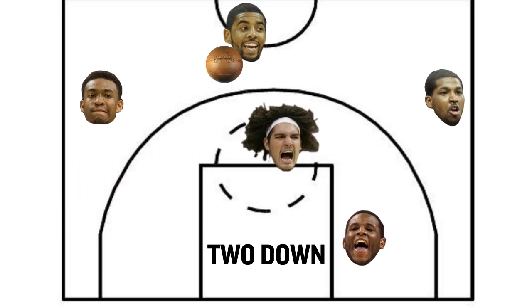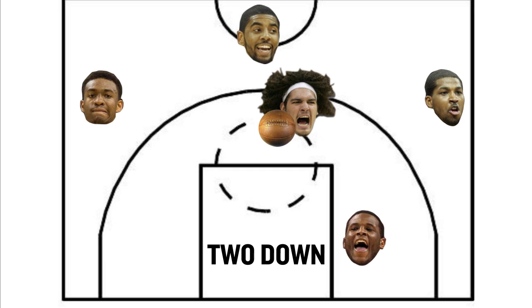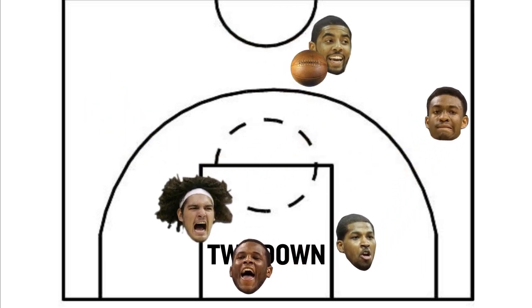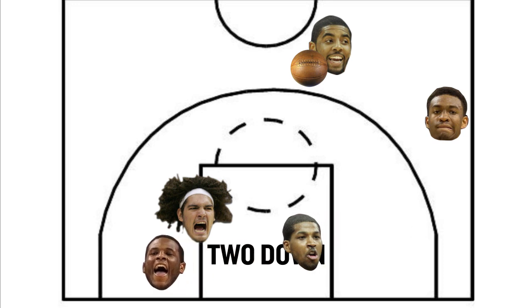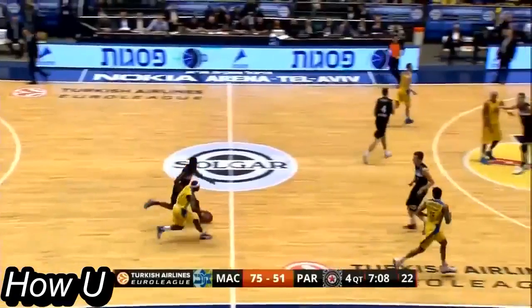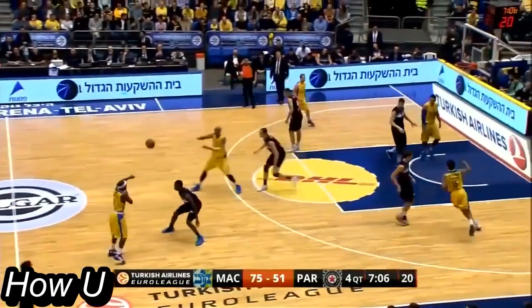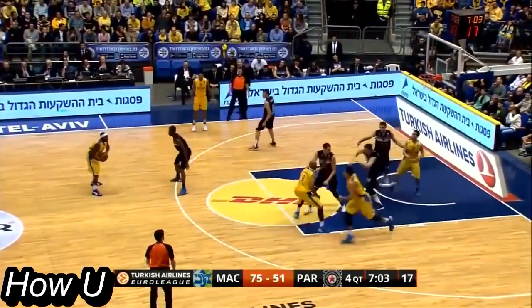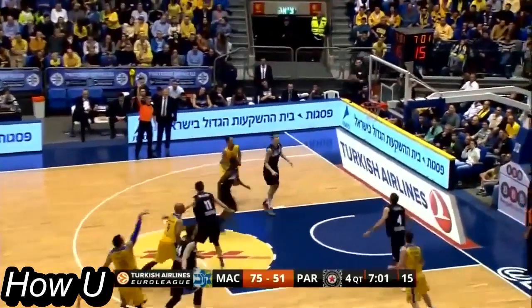The initial action is a guard-to-center pass, who hands it right back before diving down to set a pin down for Waiters. Thompson comes over to create a cross screen option, but in Coach Blatt's system we've only seen the cutter use the down screen for a shot. You'll see the same option in real time; however the Cavaliers don't really have the kind of three-point shooter that could consistently knock down this catch-and-shoot.